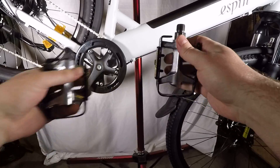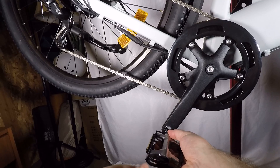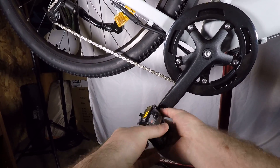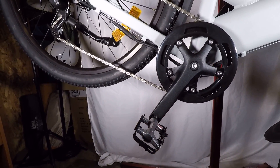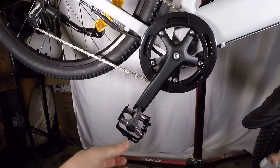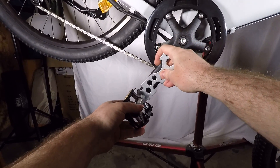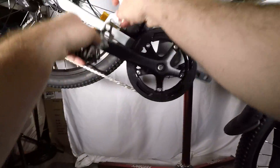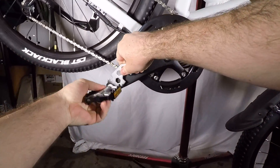I'm going to install the right pedal first. You can just start by threading in the pedal — it should go in pretty easy. If you're having to use any excessive force, you might be stripping the threads. A quick hint: once you get it just barely threaded on, take your tool, put it on there, and just pedal backwards until it is fully threaded on. Make sure that's nice and tight.